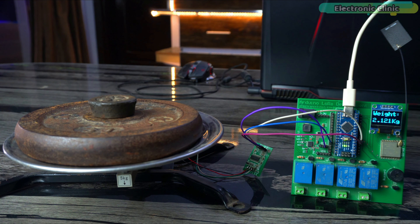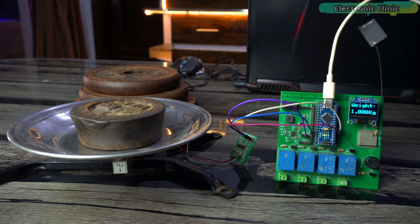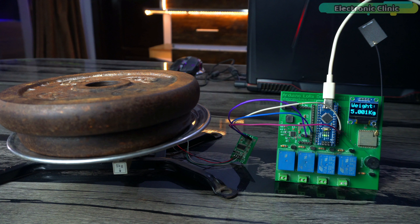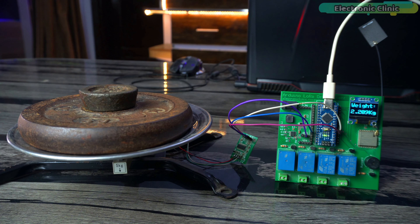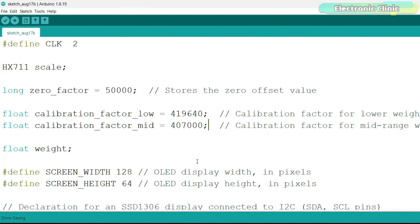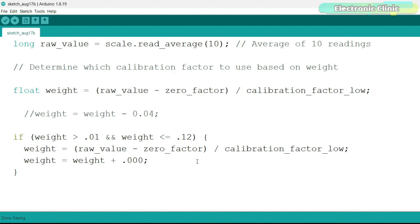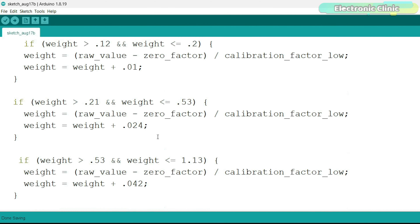To make this DIY weighing scale compete with a commercial scale, I reprogrammed the Arduino from scratch. The previous code was pretty basic. It measured some weights with high precision, but for other weights it either showed a bit more or a bit less than the actual value. The accuracy of a weighing scale depends on its calibration. When I calibrated it with a 1 kg weight it gave slightly incorrect values for higher weights, and when I calibrated it with a 5 kg weight it became less accurate for lower weights. This inconsistency was really frustrating.